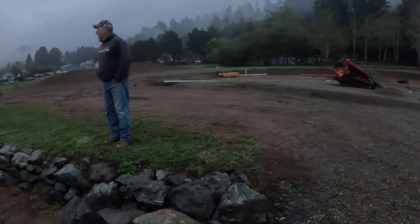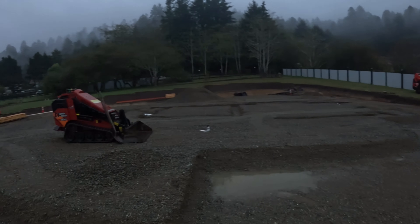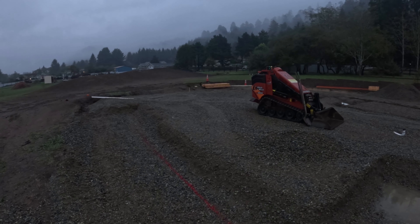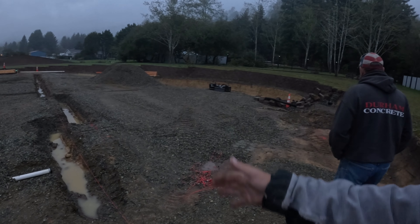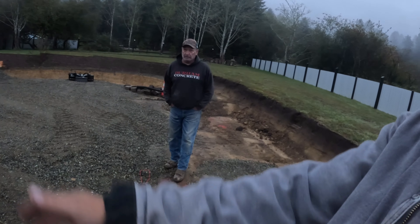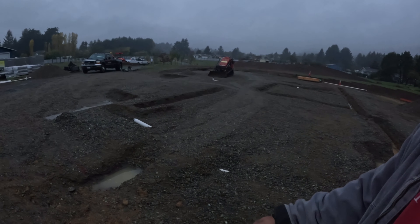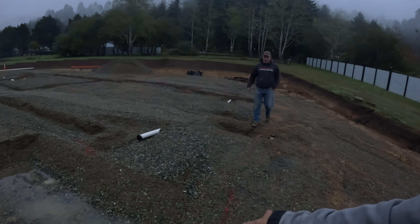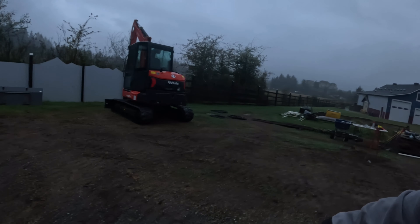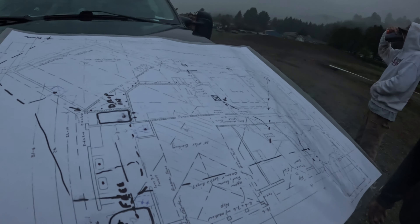He said it's just roughed in and he'll put it up into the walls when we get closer. He's been working up here for a little bit without us and we need to get our batter boards up. This is our line that we need to stay established with because he's got his footing dug to it. It's got a garage 45 off of it, a bunch of jogs that follow his thing, and then there's a garage wall that is 45 to it. The garage is squared up to the road a little bit differently.